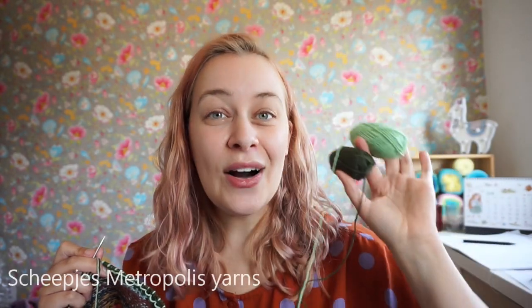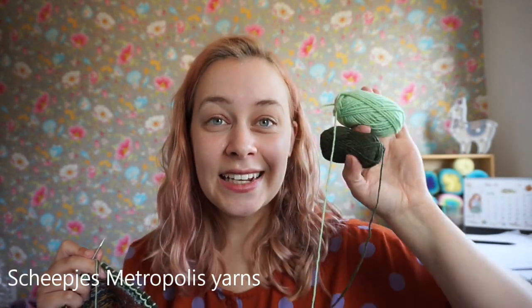Knit a sweater with Scapes Metropolis 50 gram balls, or fun 10 gram minis for a super colorful and unique sweater. So get your needles, get your yarn, and we'll cast on.